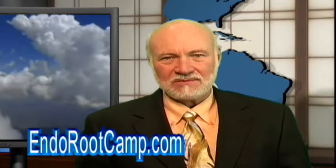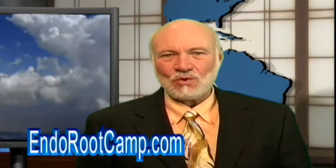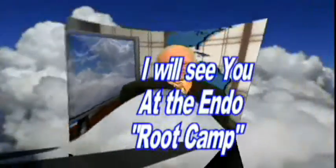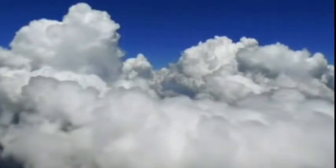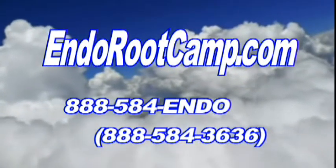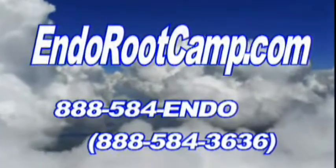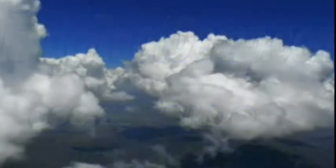That's it for another Root Tip of the Week. I'm Dr. Kit Weathers, inviting you to register at IndorootCamp.com for free videos and special reports you can't get anywhere else. Meanwhile, I will see you at our next Indoroot Camp. We'll see you next time.